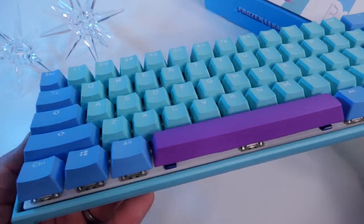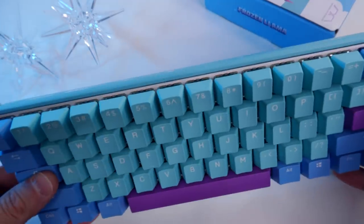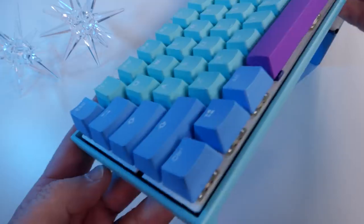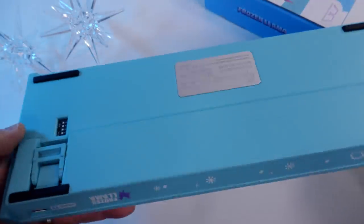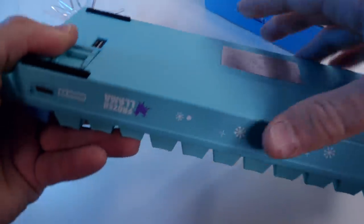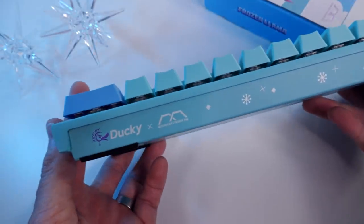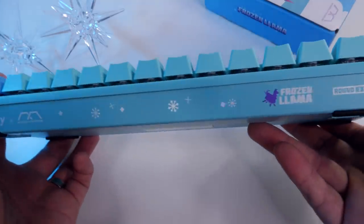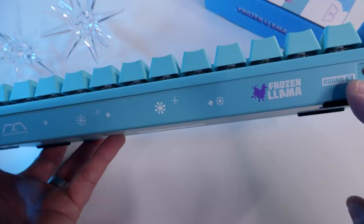Let's get into the keyboard itself. This thing is stinking gorgeous — the color flow of the keycaps, the contrast down onto the case, the design on the back which says 'Frozen Llama' and 'Round One.' I also noticed it says 'Ducky' and 'Mechanical Keyboards' right there together, which is pretty cool — they actually collaborated on this.